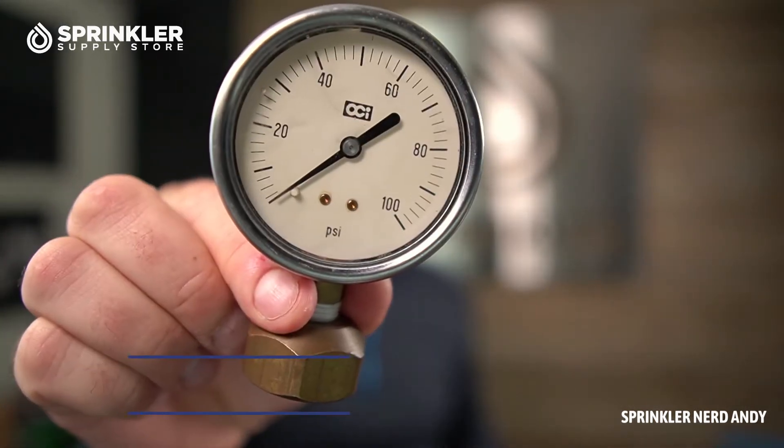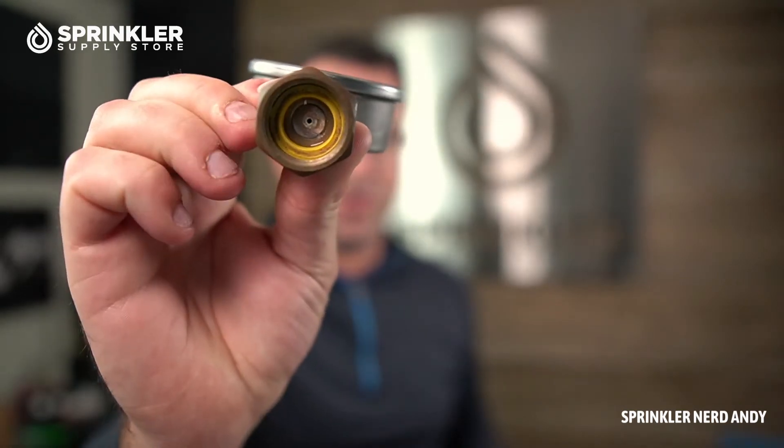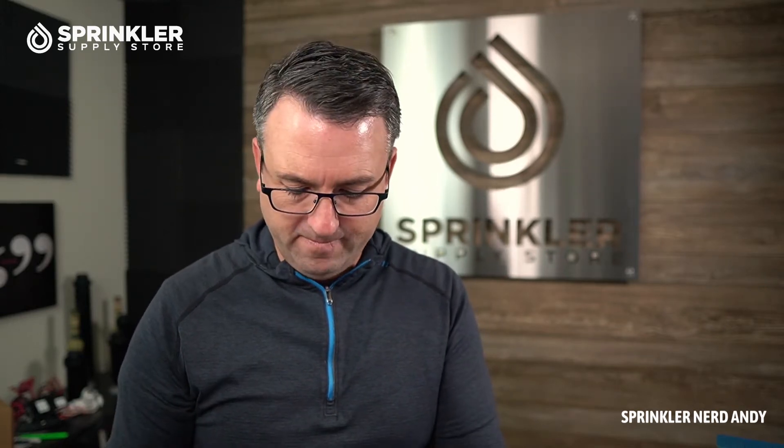The one I have here is a 100-pound pressure gauge and it has a hose-end thread, so you can put this right on a spigot or hose faucet coming off your house or a commercial building.